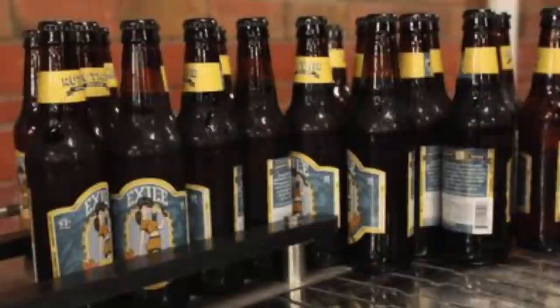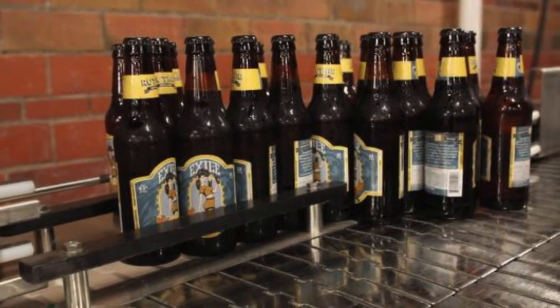Yeast is this little single-cell microorganism — it's floating in here. A lot of science. Now we're going to the secret bottling area that nobody knows about. This is our bottling facility. This is kind of the last stop in-house for our product.